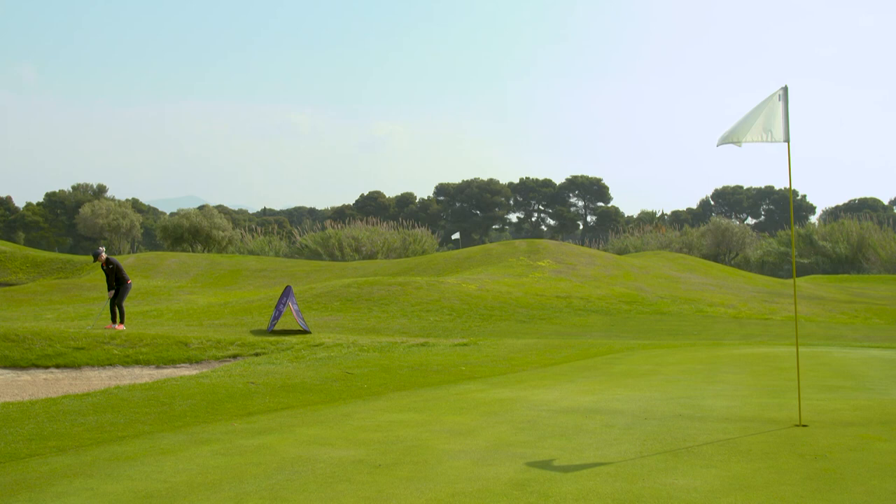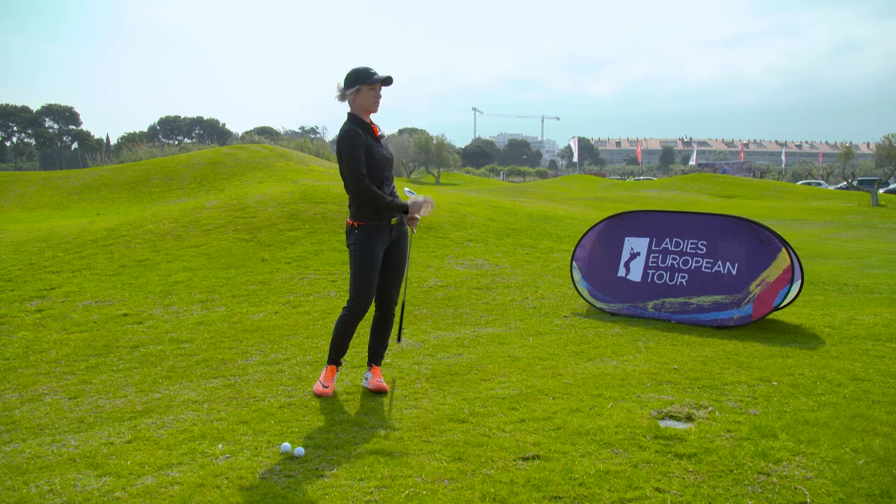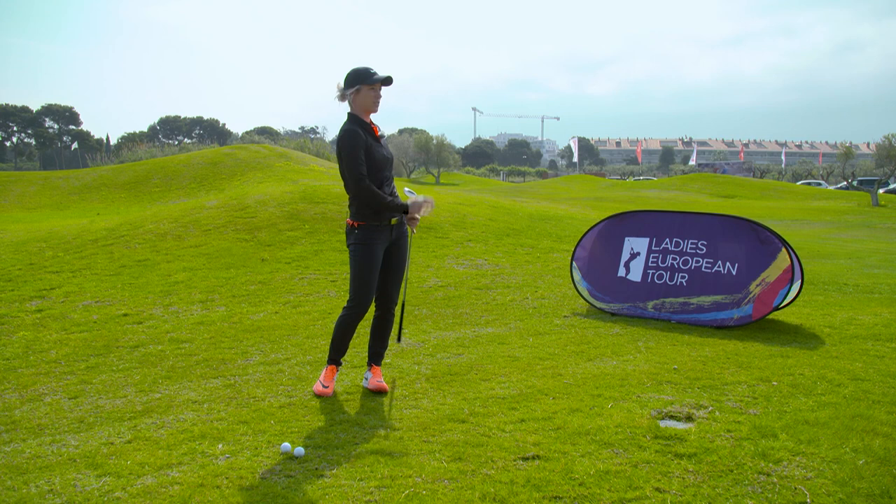Hopefully a little bit like this. It should come out nice and soft and you'll get lots and lots of height on it. There's no need to lean back, which is what a lot of amateurs do. Just have faith in the club — this is what it's designed for, a nice lofted club.